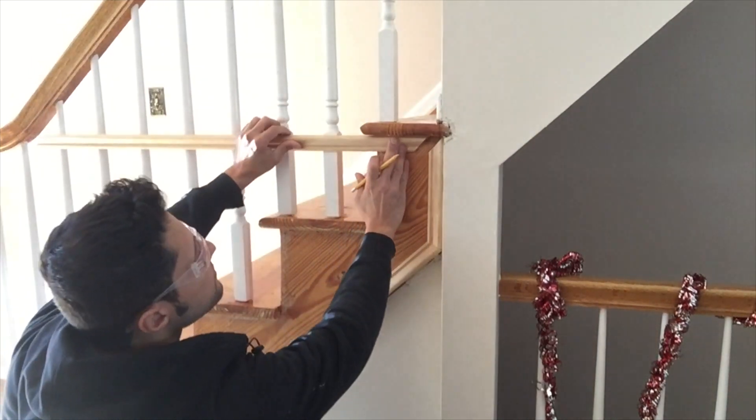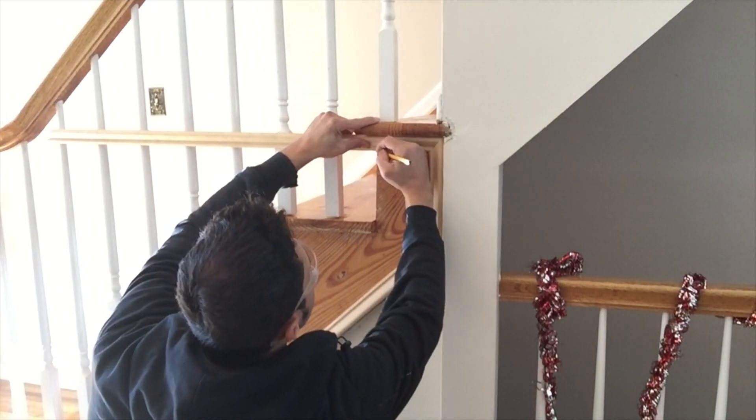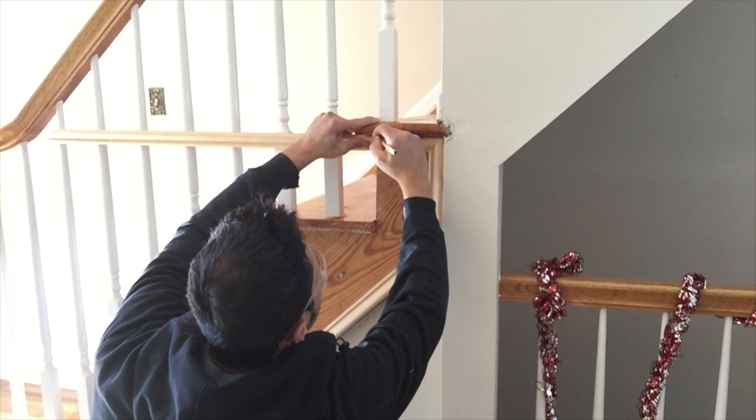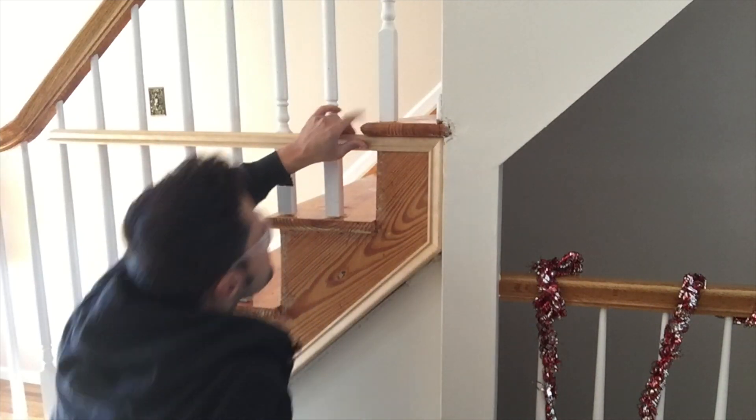The best way to measure — I always say — is not to measure at all. So I'm just gonna fit my miter in here and then I'm gonna mark the edge of the riser to where it meets the tread, and that's where I'm gonna make my cut. I also have to make an angle here because I need to make another piece to go down the length of the riser.